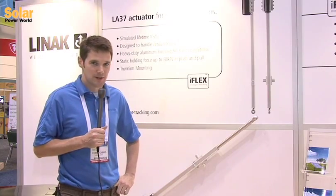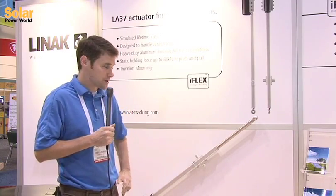The second product at SPI this year that we really wanted to focus on is our new LA37 linear actuator, which was designed specifically for solar applications. The design philosophy was to create an actuator that would perform well in solar applications for the entire lifetime of the plant.